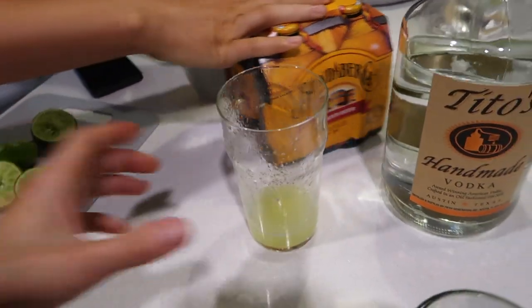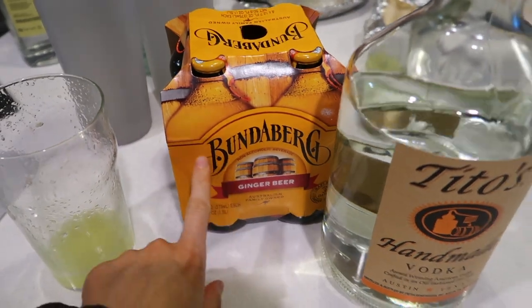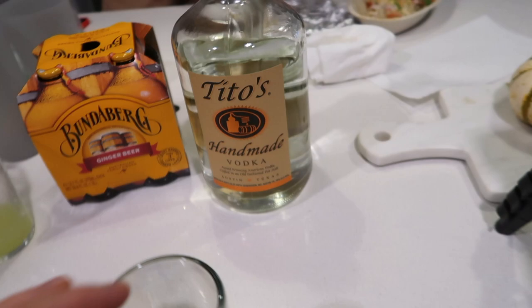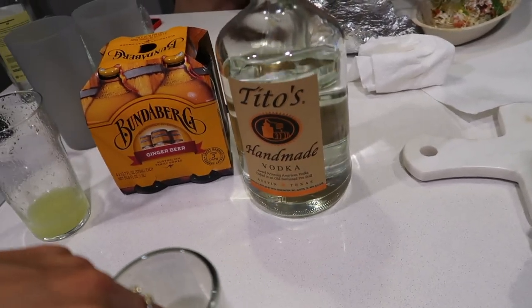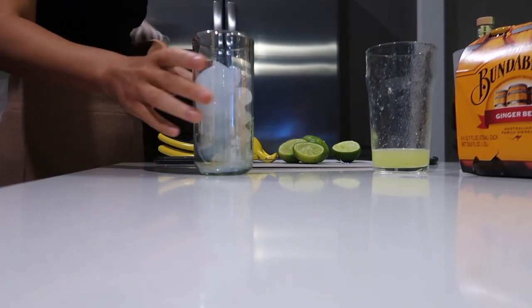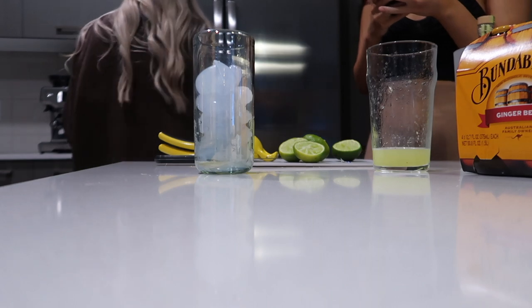We're making Moscow mules. I picked this up when I went to Target today and they had Tito's lime juice. Christian's watching the Heat game, so sorry about that noise. Do you have — what's it called — the teaspoon or ounce measure?